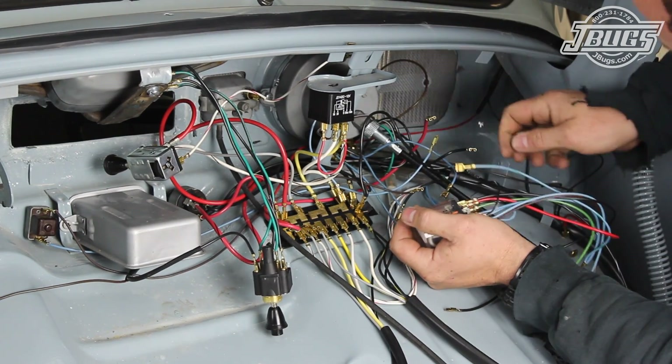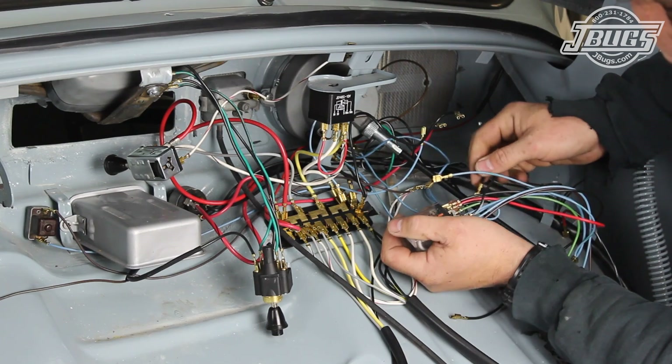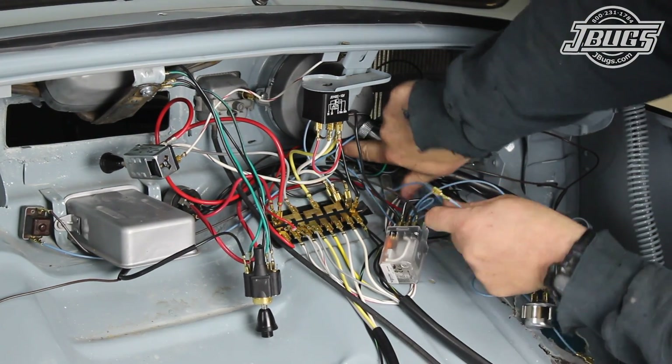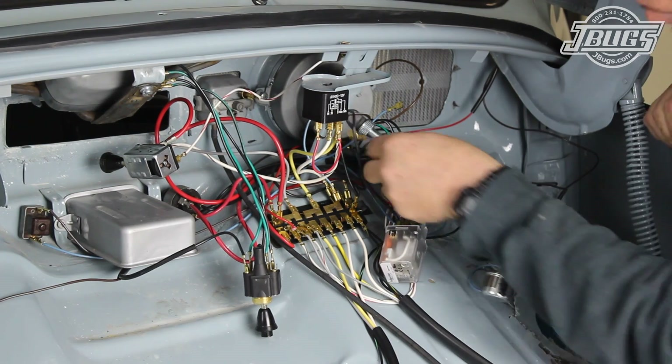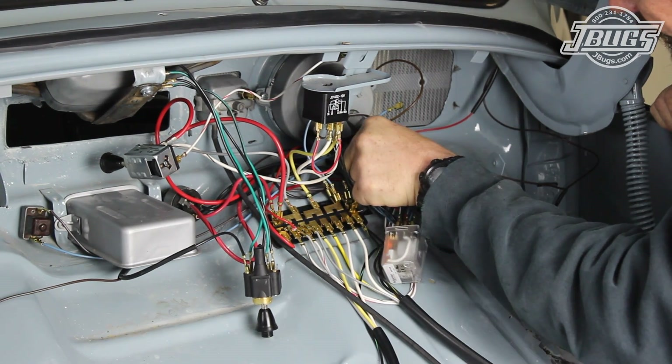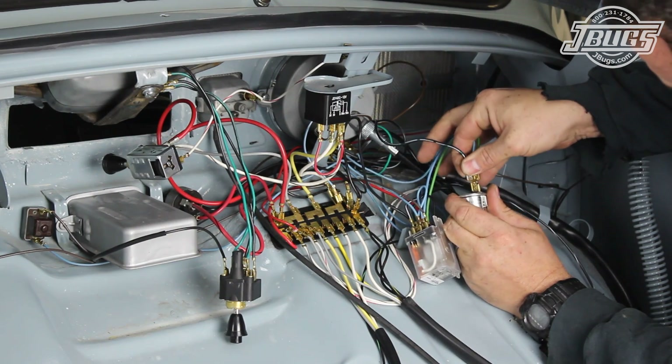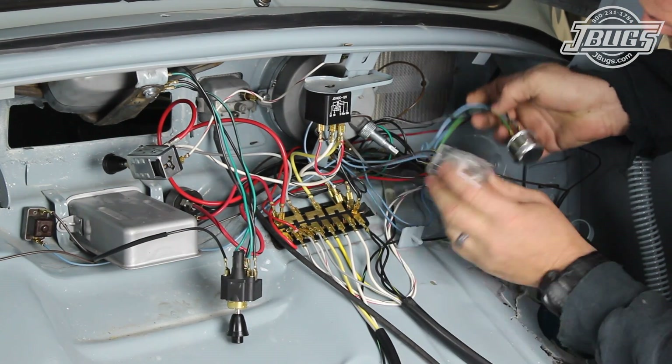The same process is done for the black-green wire. The blue-green wire is removed from the turn signal indicator bulb and the blue-green wire from the round relay is pressed in in its place. Finally, the black-white-green wire from the turn signal switch is hooked up to the piggyback terminal on the round relay.